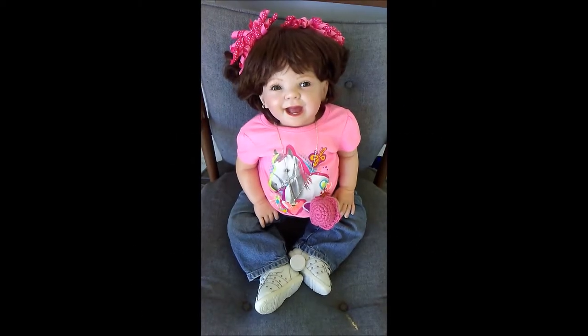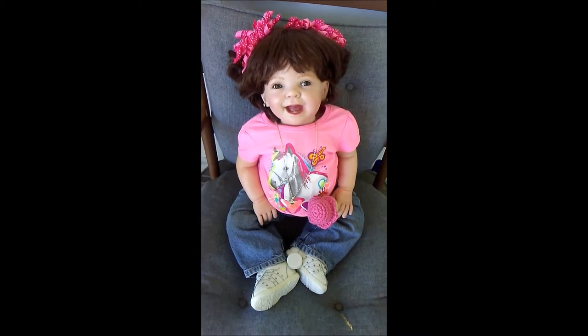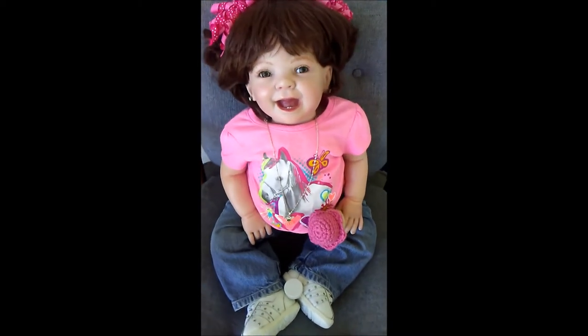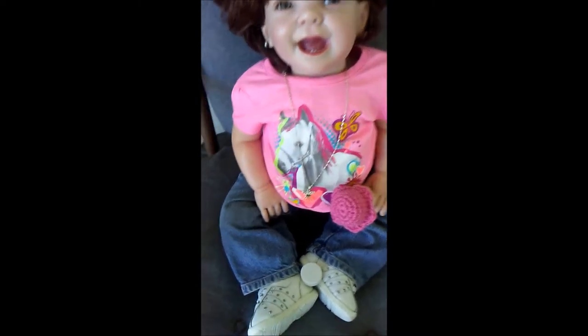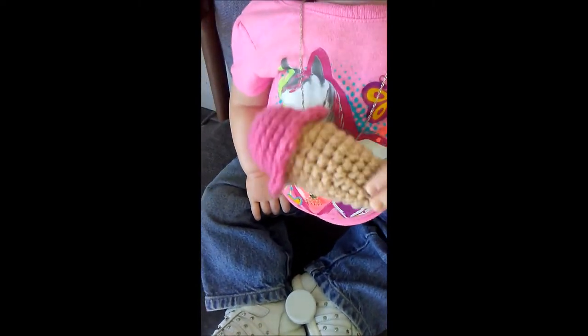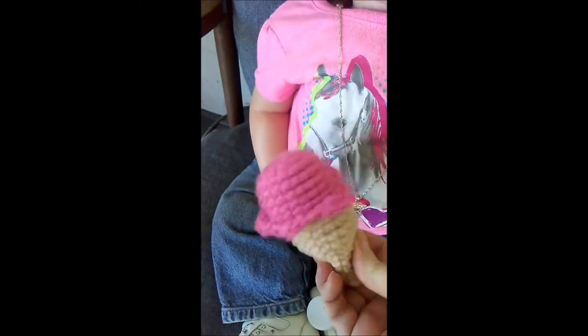Hi guys, it's Michelle and I got Daisy Mae here and she's gonna help show my latest creation. I'm going to put a link to the tutorial down below if anybody else wants to make these. I made her an ice cream cone rattle.